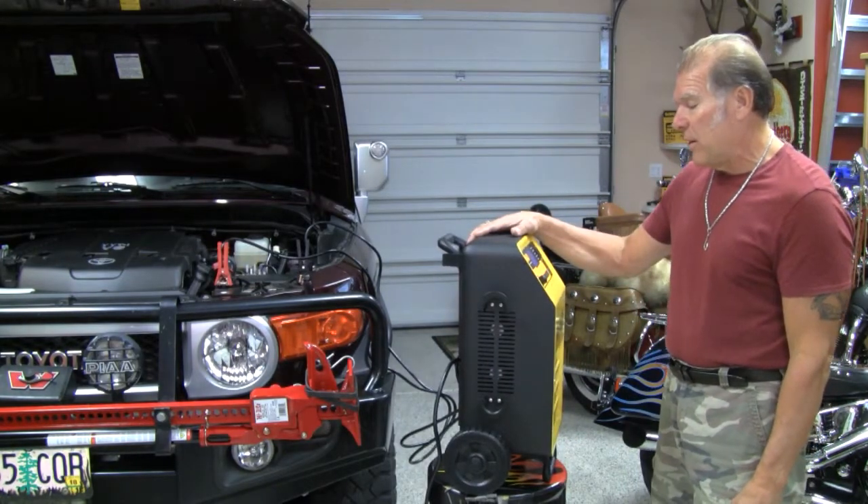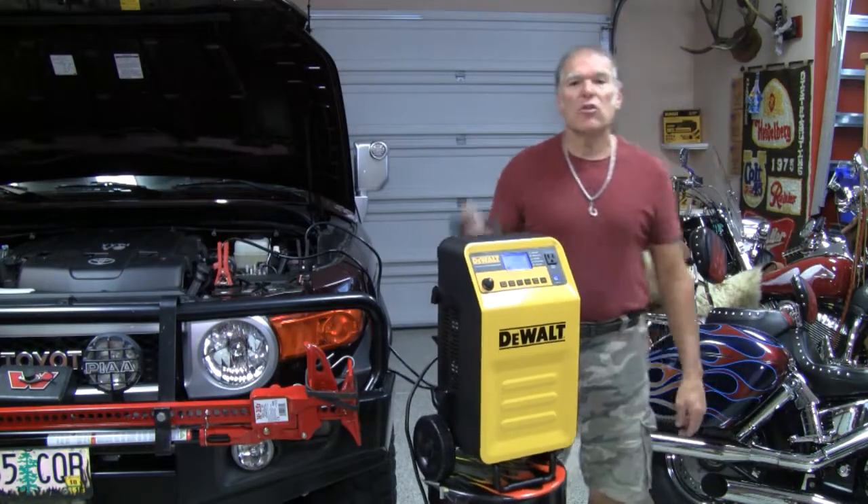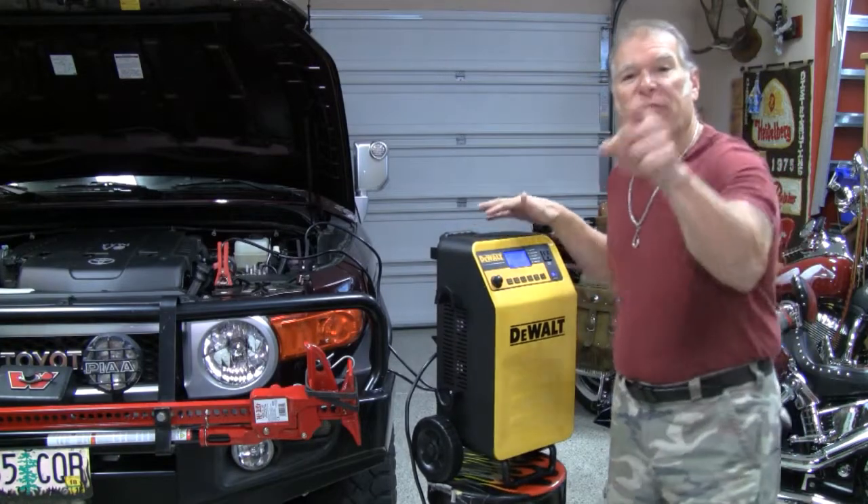This little bad boy right in through here is tight. It's compact. It's easy to use. Love the handle — pick it up, roll it around. The DeWalt Professional Rolling Charger. Get it. I love it!